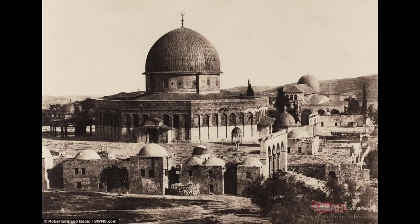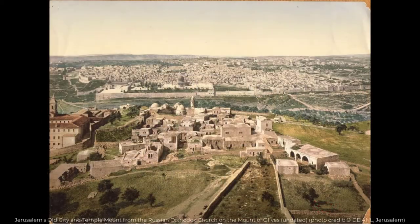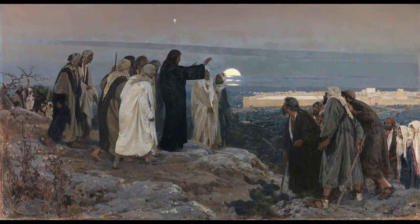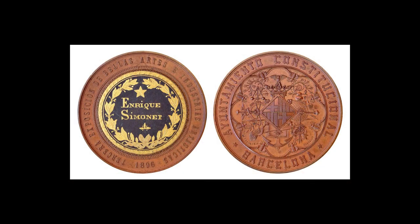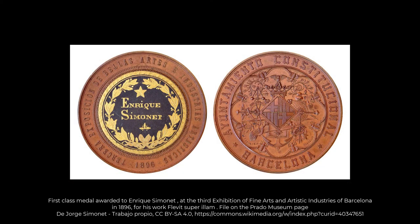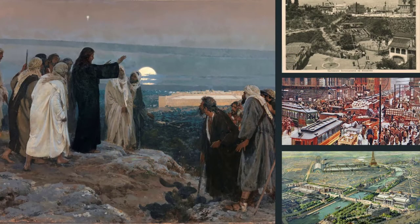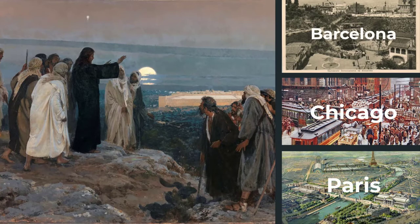His desire was to paint religious works that accurately portrayed the area. While there, the idea for this work formed, and after finishing the preparatory sketches, he headed back to Rome to finish the painting. Part of that study grant involved periodically providing paintings that demonstrated his progress. This work was sent during his fourth year of studies and won a first-class medal at the International Fine Arts Exhibition in Madrid in 1892. The work continued on an international trip to enter and win additional contests in Barcelona, Chicago, and Paris.